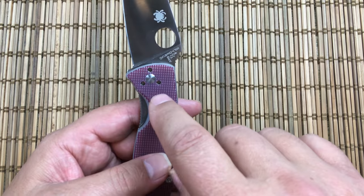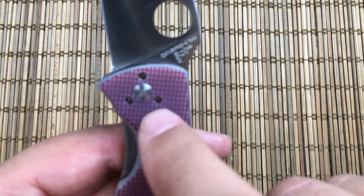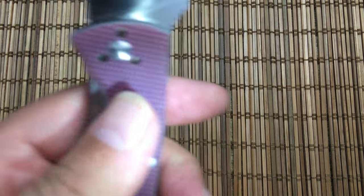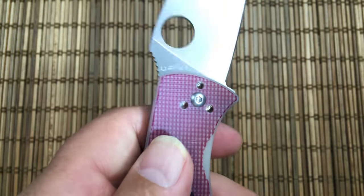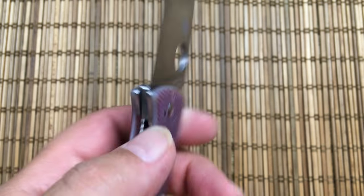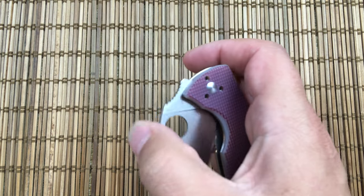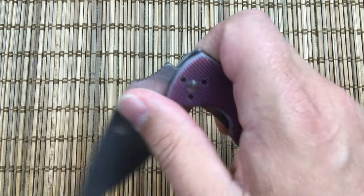This knife has been around forever, and I believe when it first came out it had Teflon bushings, but now they are bronze, which is nice and really does make it a very smooth deploying knife. It rolls out just really, really nice.